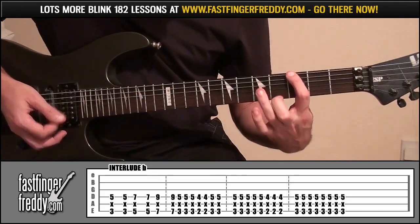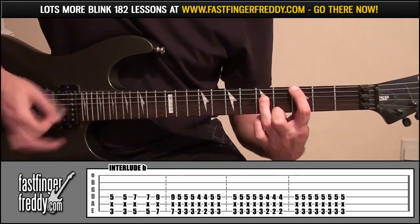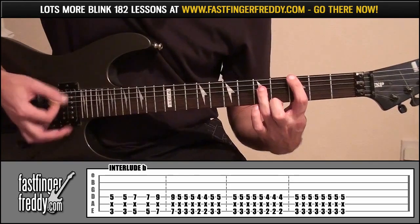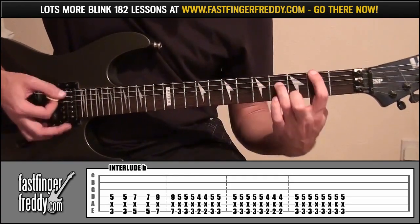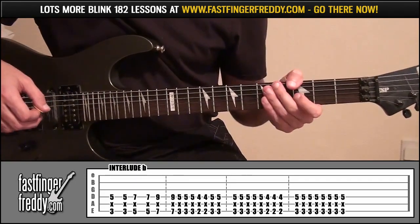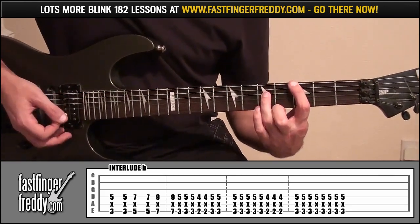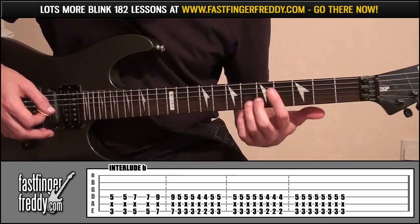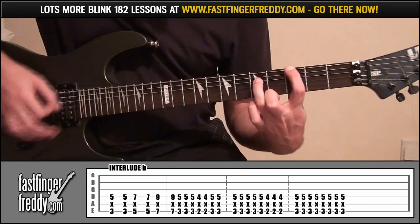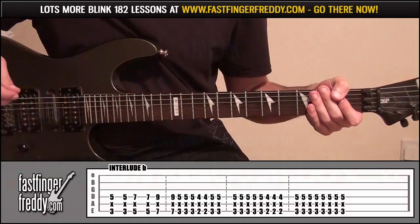From there, go down to frets 3 and 5, down to frets 2 and 4, and back up to frets 3 and 5. The last part of the tab is exactly the same as interlude A. Quite simple really, it is just getting the timing right. So that's interlude A and B there then.